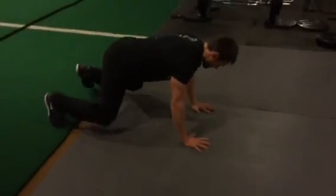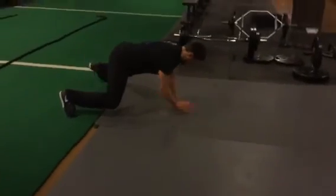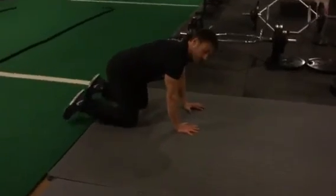You can also crawl sideways — keeping the ribs down. This is awesome for the shoulders. Adding crawling and something like the low bear to your workouts will make a difference.